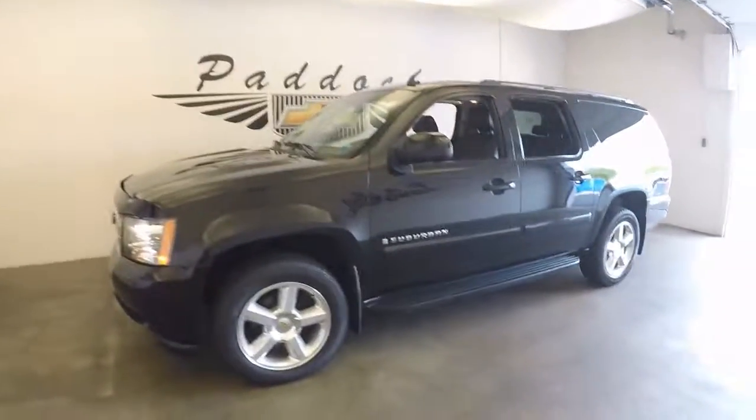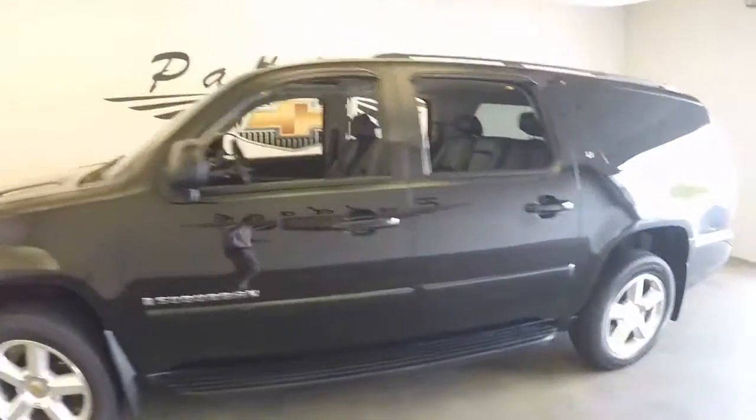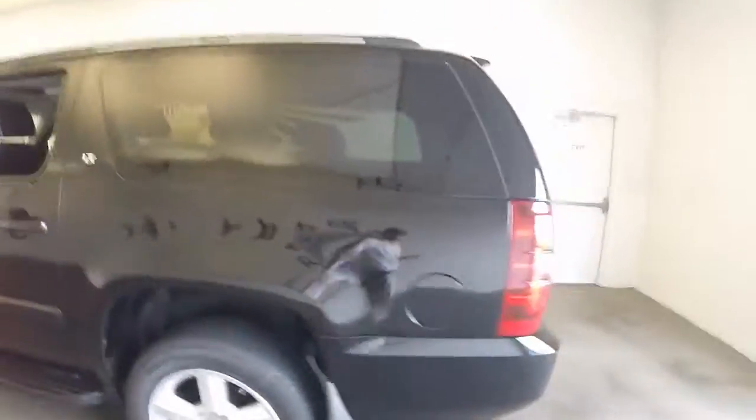This is a 2008 Chevy Suburban, great black paint, nice big alloy wheels, good tires.